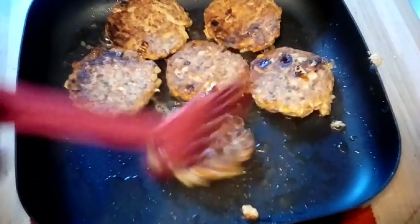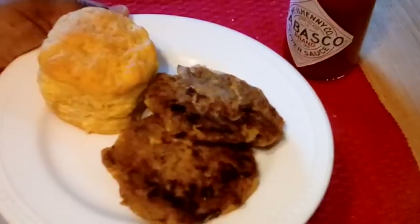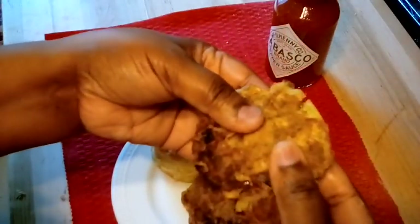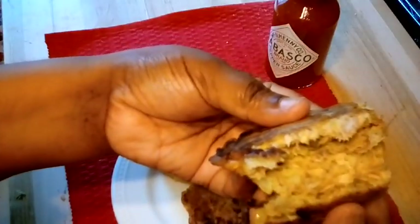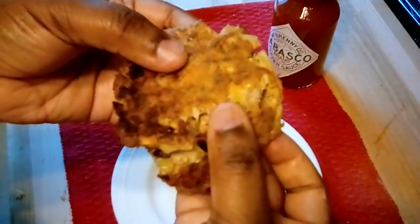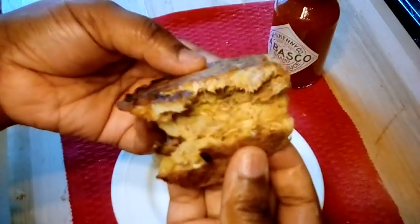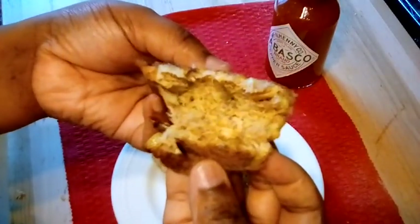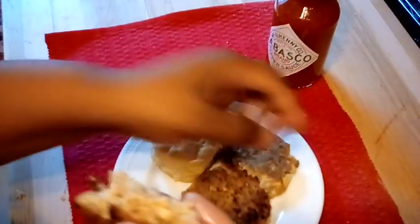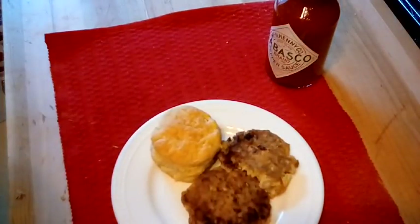I got six patties out of one can. Kiwan doesn't eat these — you guys know Kiwan is real picky — but me and Mila love these things. I went ahead and heated up some of my cream cheese biscuits to go with, and just look at that, they turned out beautiful. If you guys haven't checked out that cream cheese biscuit video, I'll post the link down below. That's it for my video — until next time, enjoy the rest of your day and take care, bye!